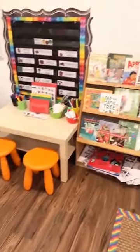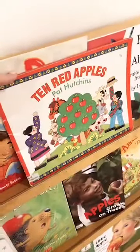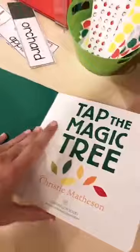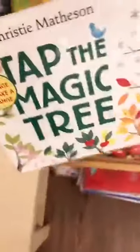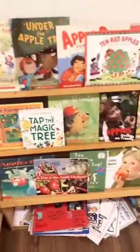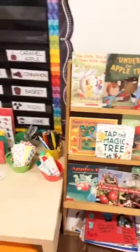Here is my library center with all the Apple books on the bookshelf. A couple of my favorites: '10 Red Apples' by Pat Hutchins — amazing counting book, probably my favorite Apple book. And 'Tap the Magic Apple Tree' — it's an awesome book about seasons and the life cycle of an apple tree. A bare tree, and when you tap it the leaves grow. I have an Apple book list on my blog linked at the top of this post.